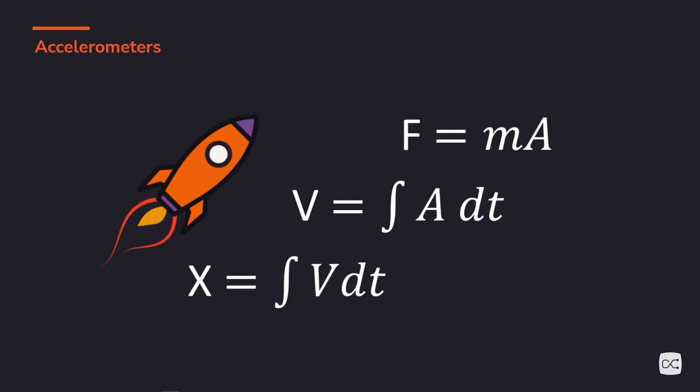Imagine we're in space — zero g's, free fall. How do you know if you are going at a certain speed? You don't. In a spaceship without windows, you can't. But you can tell if you're accelerating. Physics tells us we can detect acceleration, and then to get velocity we just integrate. And to get position, we integrate again. Well, there's a bit more to it than that, but we'll get to it later.